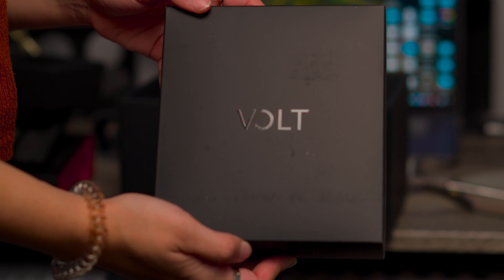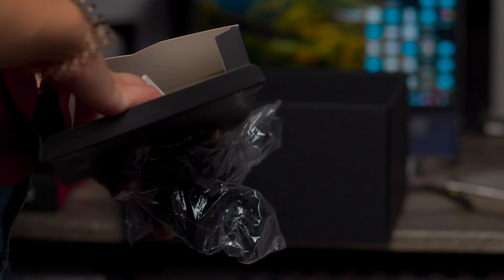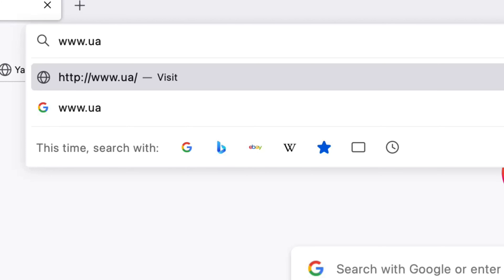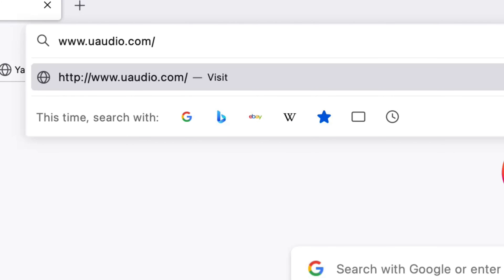Inside this little box are the power cables and the USB cable. The box didn't come with a manual on how to download the plugins, but it's very easy. All you have to do, as shown on the box, is go to their website and download UA Connect.